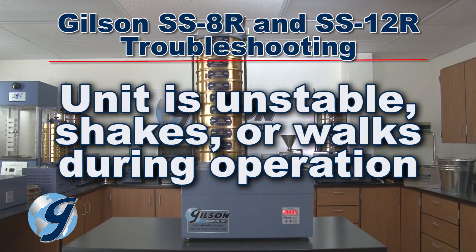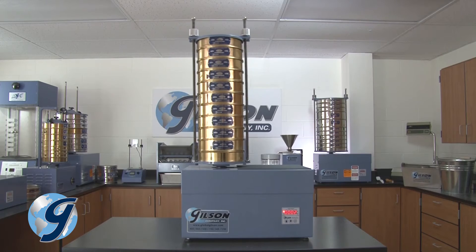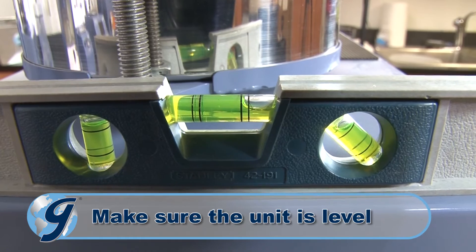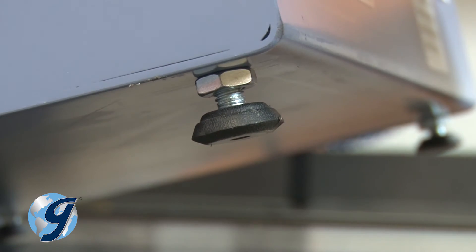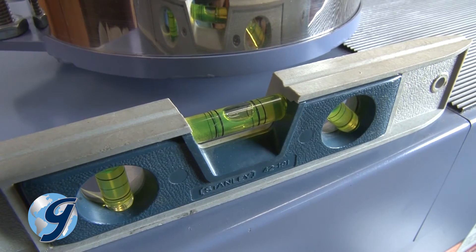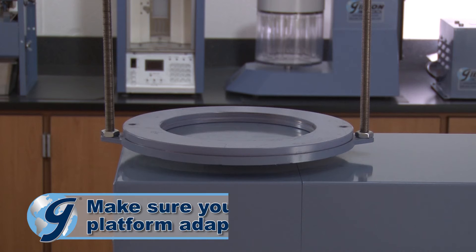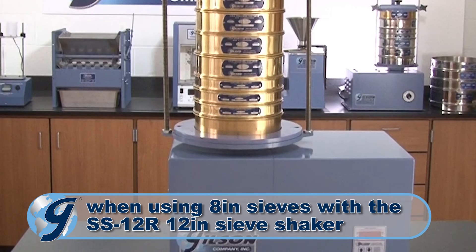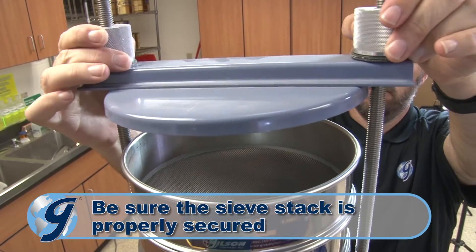There may be several causes if your unit appears unstable, shakes or walks too much during operation. First, make sure the unit is level. Properly level the unit by adjusting the leveling legs and then locking the legs in place with the lock nuts. For the SS-12R 12 inch tapping sieve shaker, make sure the weighted platform adapter is used when sieving with 8 inch diameter sieves. Be sure the sieve stack is properly secured by loosening and reclamping the sieve stack.